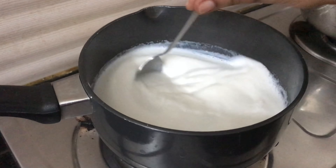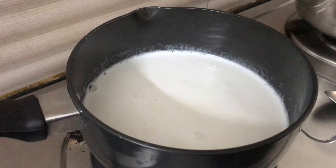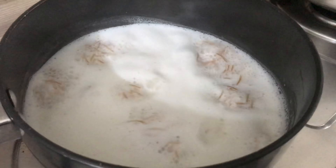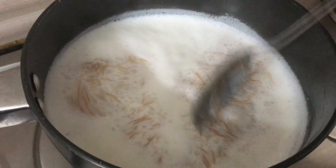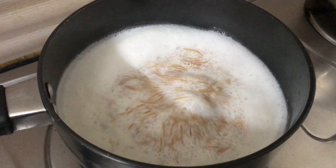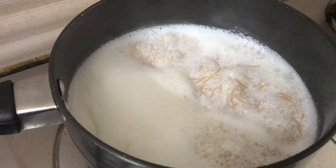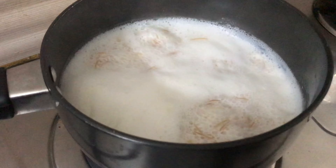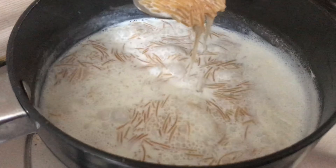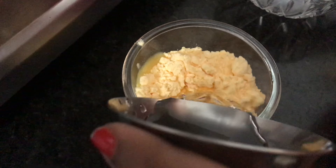Now we're going to put it on the stove and bring it to a boil. After that, we're going to bring it to a boil again. I will add the bulk of the grain on top, and it will settle at the bottom. The grain will be soaked at the bottom.